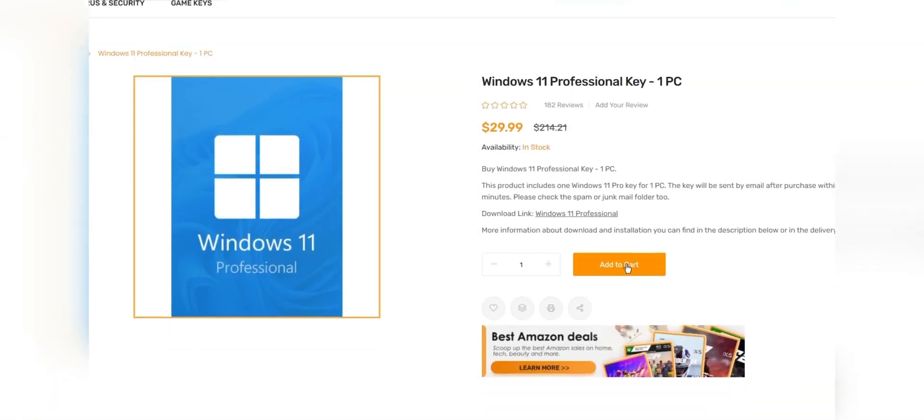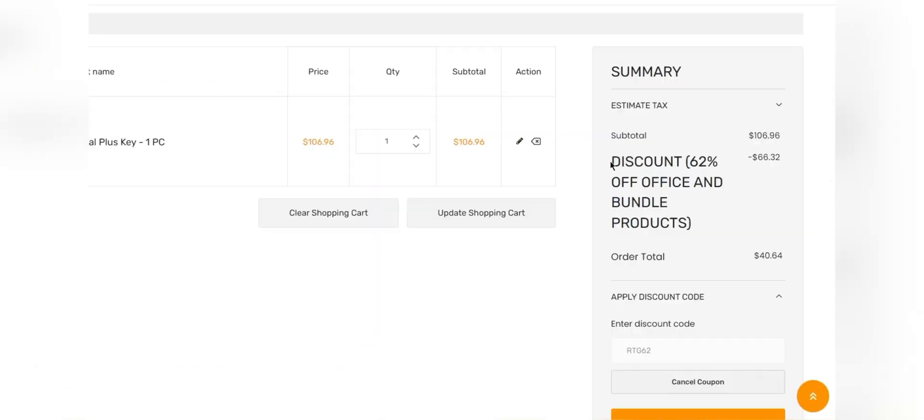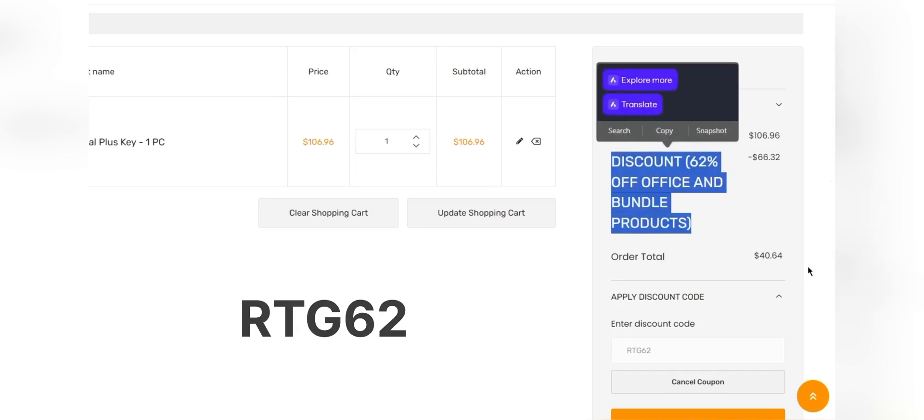Add the product you need to your cart and catch 50% discount for Windows Series with code RTG50 and 62% discount for Microsoft Office and Bundle with RTG62. Don't forget to check the description for details.